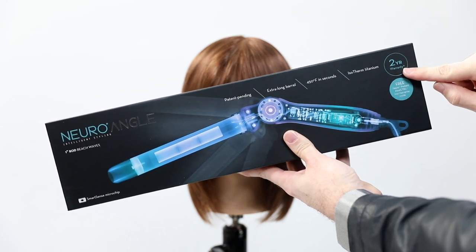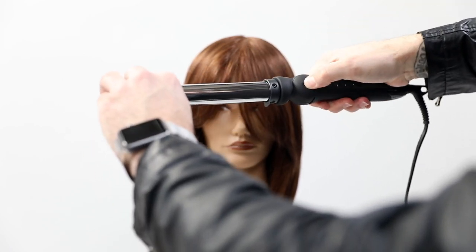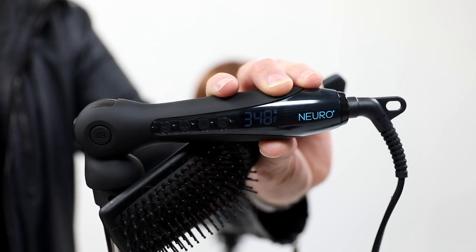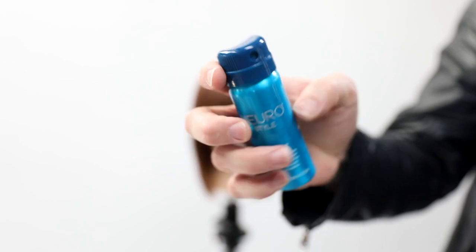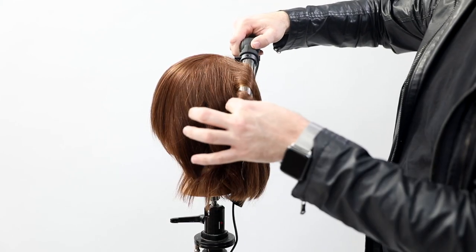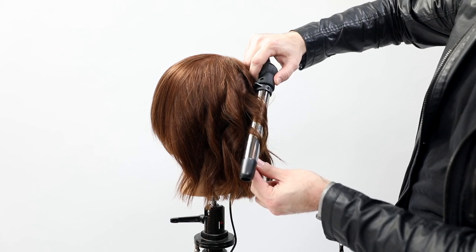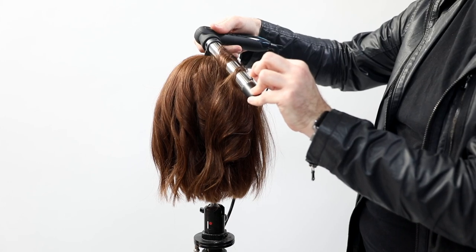Here's the Neuro Angle iron again — patent pending, so the technology is Paul Mitchell's exclusively. It has an extra long barrel which is great for working the hair; with a wand you sometimes can't stretch the hair out, but this allows you to. It heats up to 450 degrees, though I recommend around 375 to keep the hair healthy. The isotherm titanium helps speed up heat transfer and, importantly, keeps the heat consistent throughout the barrel so it doesn't keep getting hotter and fry the hair. I'm also applying the Neuro Style Protect — a dry thermal protectant that I love spraying on dry hair. You can layer it: apply a heat seal on wet hair, then protect again through the dry styling. It also has a nice light hold.